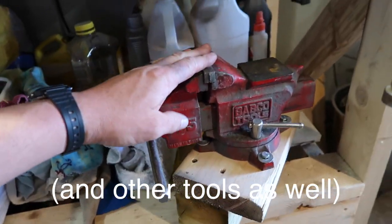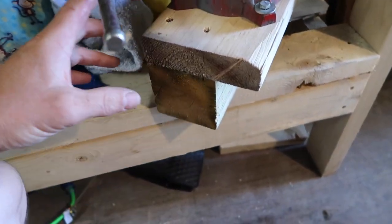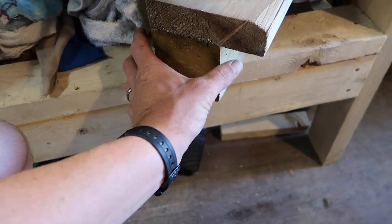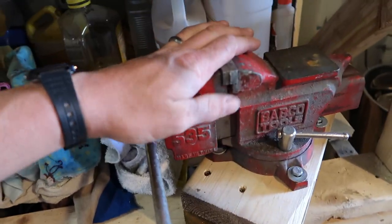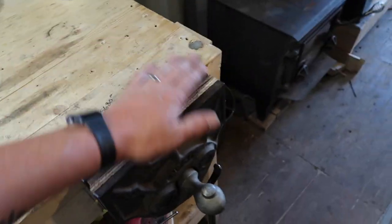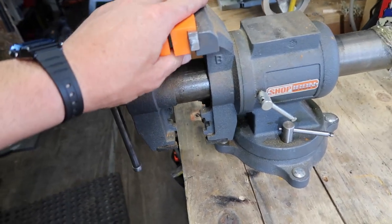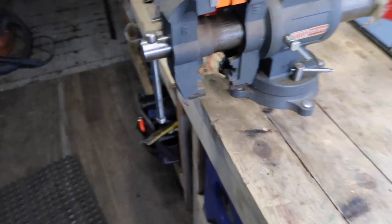He suggested mounting the other vise — the one I had up on the table — to a 4x4. So I did a 2x6 glued and mounted to a 4x4, so I can just rest it in the clamp and clamp it down here. Now should I need this style of bench vise for any task, I can quickly put it on, but otherwise I have a nice flat surface and I don't lose that area of the bench to a vise.